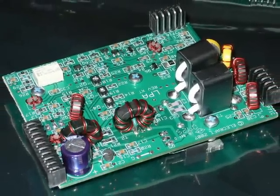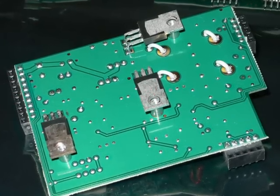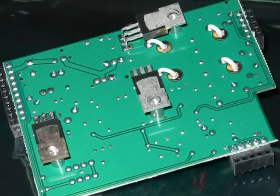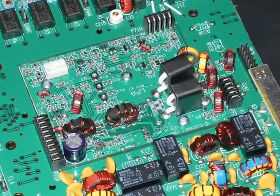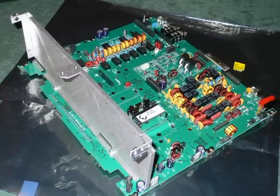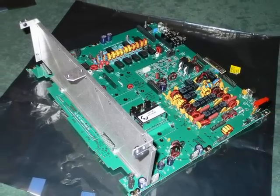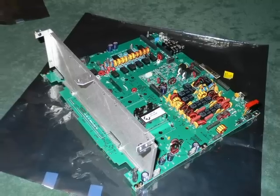Next we fit the low power PA module. This module is just pushed into the empty space on the main RF board — it is a tight fit so make sure it's right down. Now we fit the front panel support and screen. Note the two 2D fasteners on the top lugs.